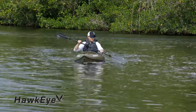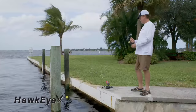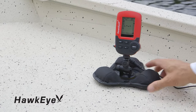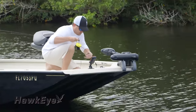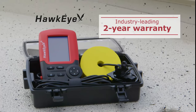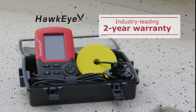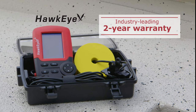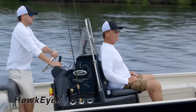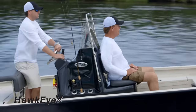Fish Tracks fish finders will go from kayak to dock to boat and onto the ice in winter without the use of costly tools or complicated hardware installations. Every Fish Tracks fish finder is backed by Hawkeye's industry-leading two-year warranty. Try one today and experience the limitless versatility of Hawkeye Fish Tracks fish finders.